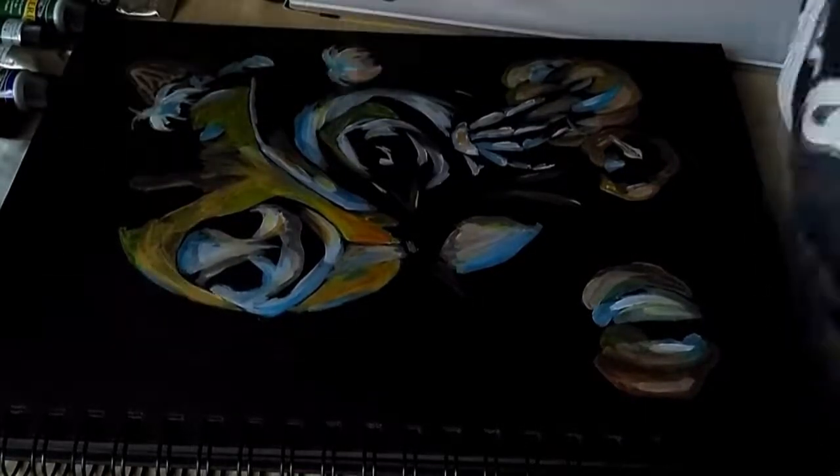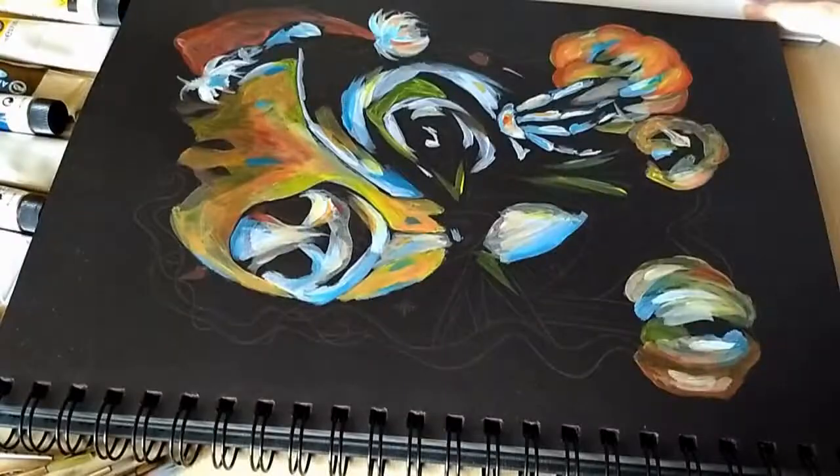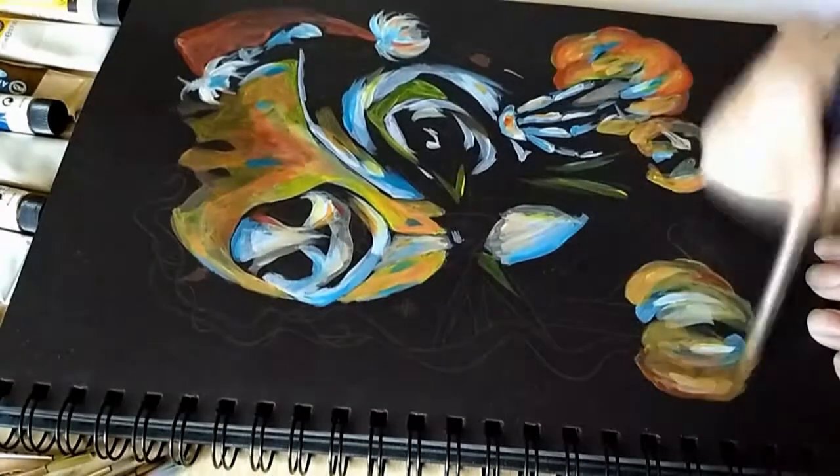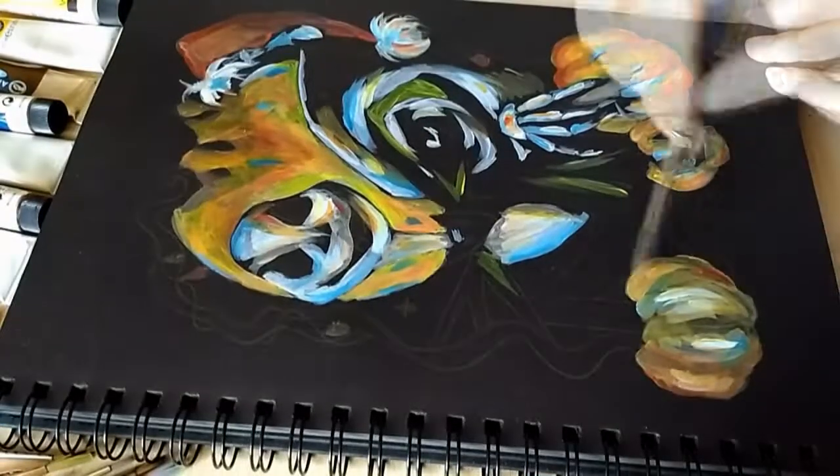So I'm gonna talk to you a bit about how this works — how it works for me to paint on black paper and what I've discovered. Maybe this will help you if you're trying to work with black paper.